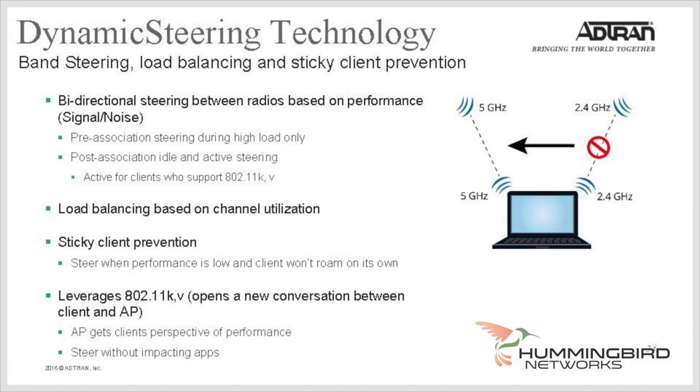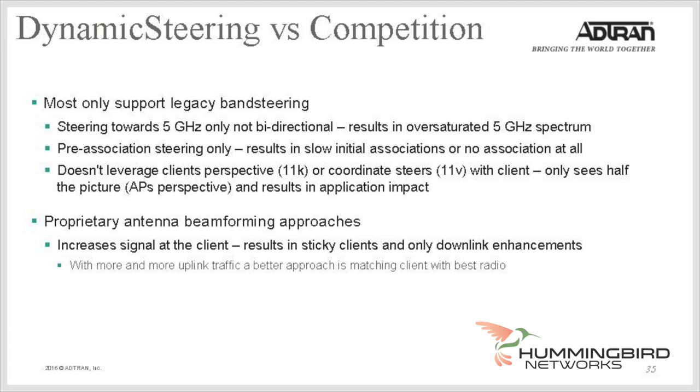This access point also supports dynamic steering — ADTRAN's brand new client steering, load balancing, and sticky client prevention technology. It solves many of the challenges of traditional band steering approaches, and also has advantages over proprietary antenna beamforming approaches as well. With more and more uplink traffic, ADTRAN takes a better approach of matching clients with the best radio.